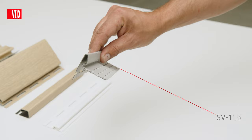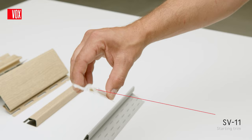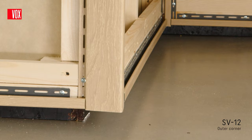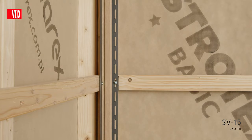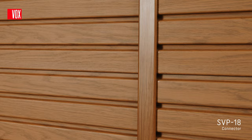The installation of the Fronto panels is made easier by a series of matching trims. First is the SV11.5 lower ventilation trim, which prevents vermin and dirt from getting under the surface of the facade, and the SV11 starting trim, which is necessary to start the installation. Next is the SV12 outer corner and the SV13 inner corner. The SV15J trim is very commonly used for finishing the edges at the top and side of the wall, as well as in the inner corners for vertical installation. The SV18 connector is used for joining panels laid horizontally along their length.